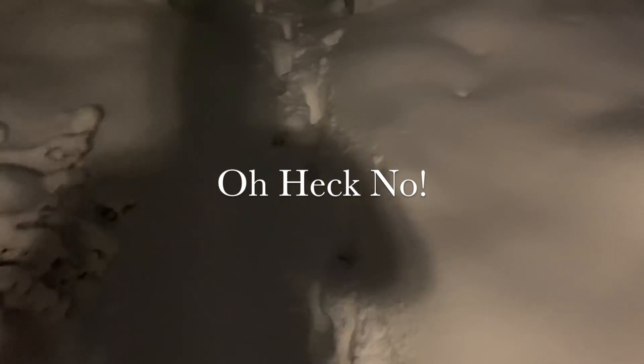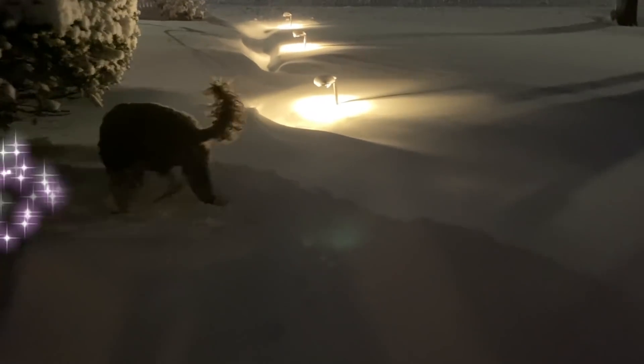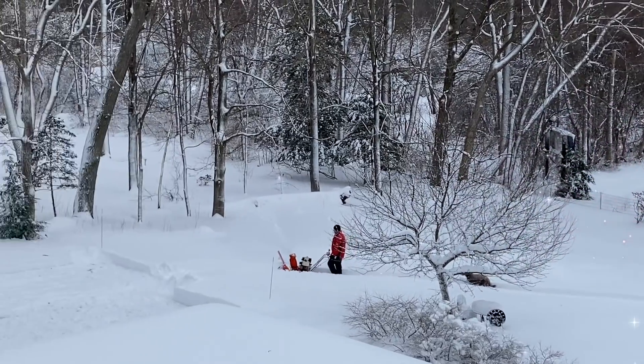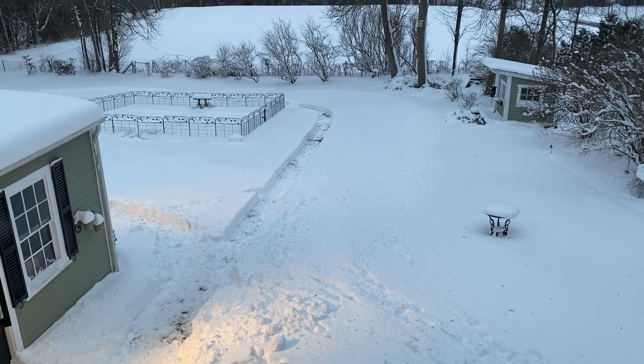Go ahead, ask me if I felt guilty. Oh heck no. I was already out shoveling with Willow at 4:30 in the morning in my PJs while Ben was still warm and cozy in bed. Willow now has her own racetrack that she loves to play ball in.